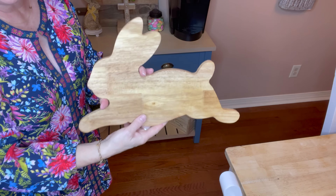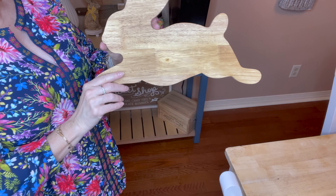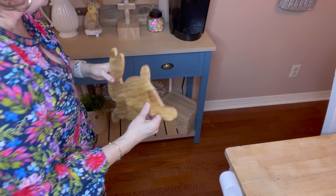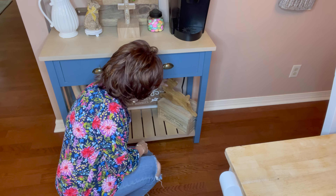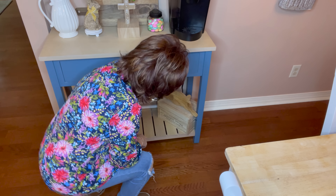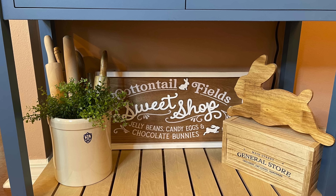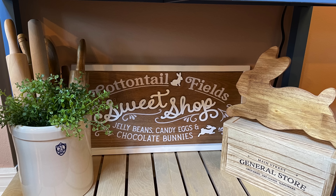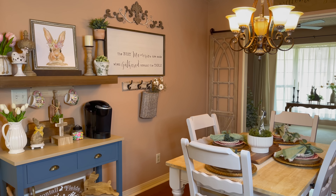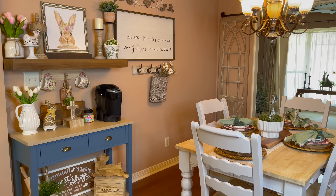And this came from Target's dollar spot. At Target they had a thicker one, but this is just as good and it was a lot cheaper — $5 compared to $20. I'm just going to stick this right on top of that. That is adorable. If you're standing here, this is what you see. I really love how my drink station turned out for Easter — I love all the decor I put on there.